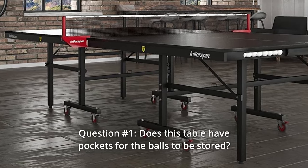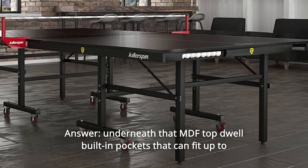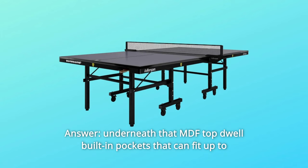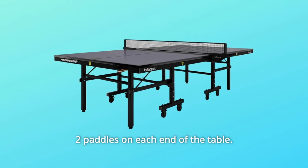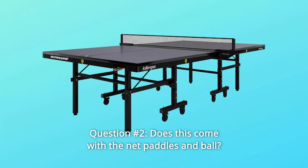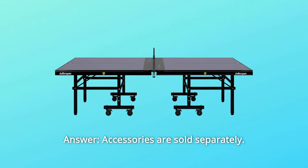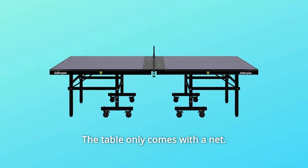Some common questions. Question 1: Does this table have pockets for the balls to be stored? Answer: Underneath the MDF top are built-in pockets that can fit up to two paddles on each end of the table. Question 2: Does this come with the net, paddles, and ball? Answer: Accessories are sold separately. The table only comes with a net.